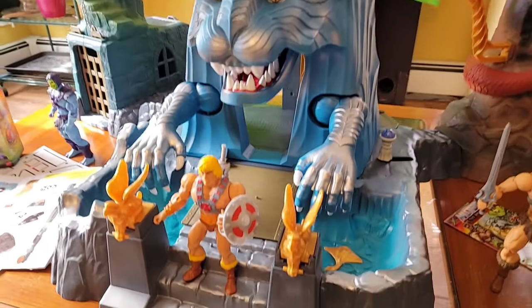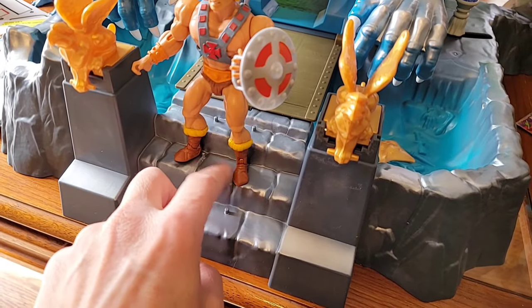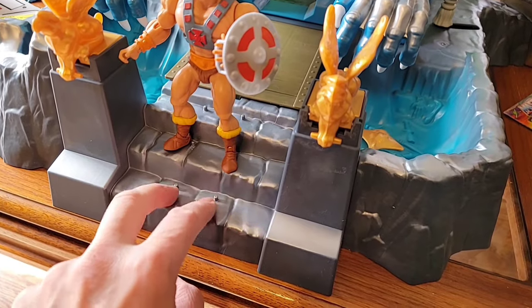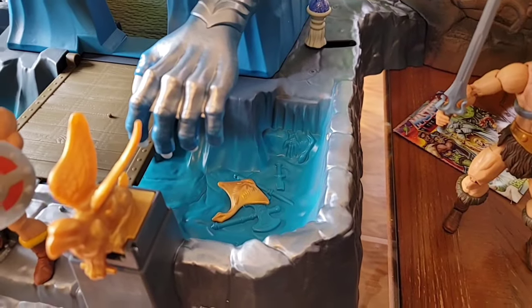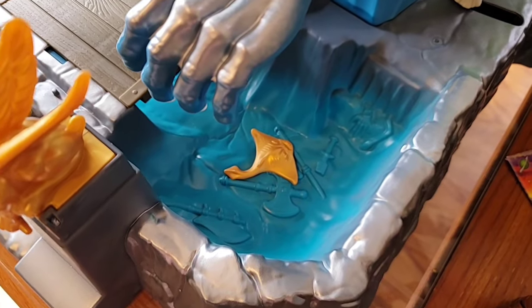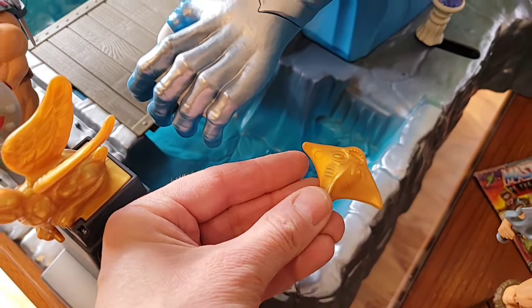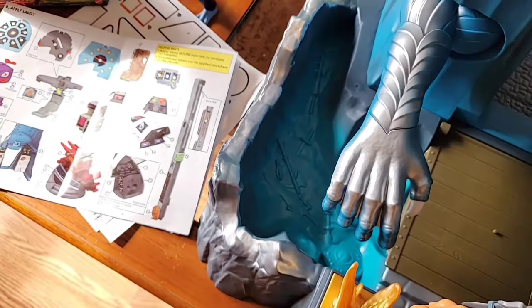The stairs have pegs so you can put a couple of different figures on the steps in different positions. You can see the moat right around the main tower, which is pretty cool. I like the paneling inside. If you look down inside it has vintage-inspired weapons. This stingray weapon accessory that comes with it - I just threw it in there. I like the overall painting and the different shades they put in this playset.